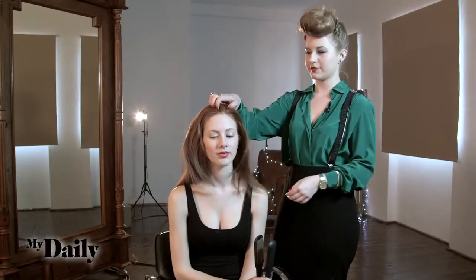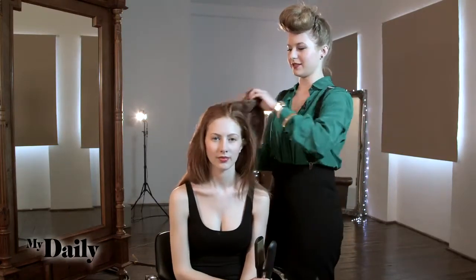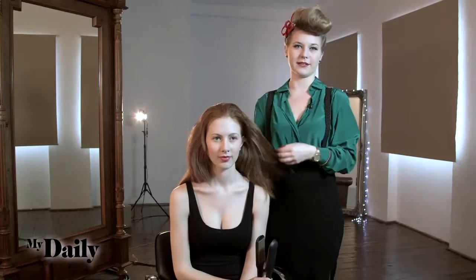So today on Scarlett's hair, what we're going to do is a fishtail braid. It's really, really simple to do. It looks really complicated, which is even better, and it just gives a really cool, modern, funky finish.